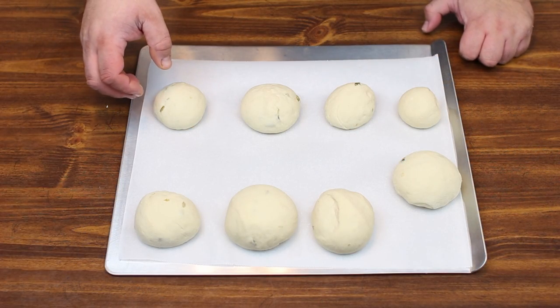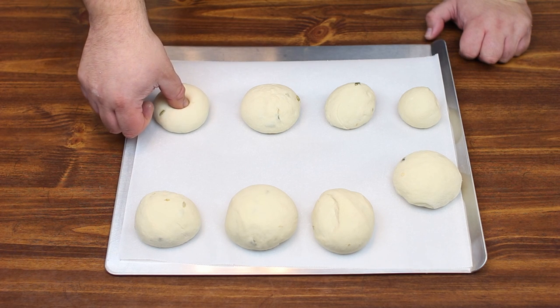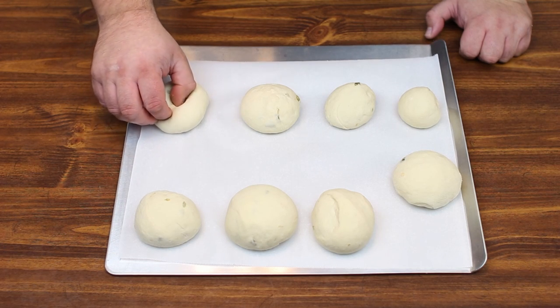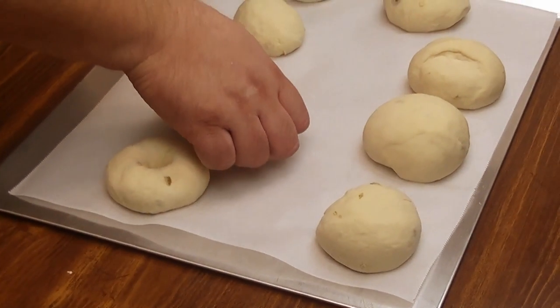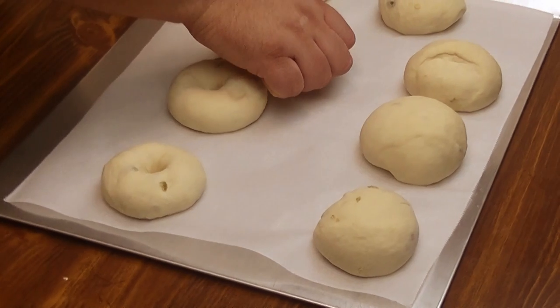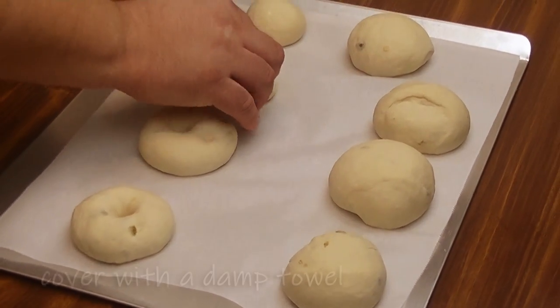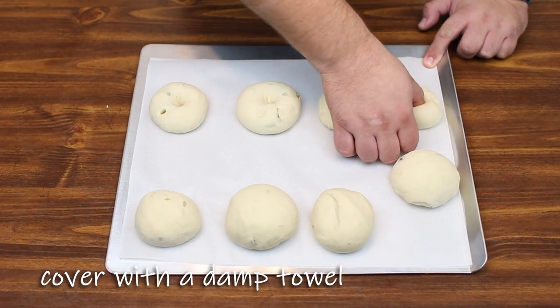Now that we've got our flour mess cleaned up, we're just going to take our thumb and press down in the middle to make a nice little hole in each of our bagels. Then once we do that, we're going to cover these for 10 minutes while we get ready for the next step.